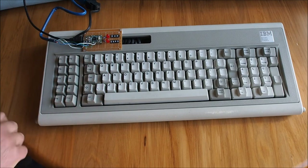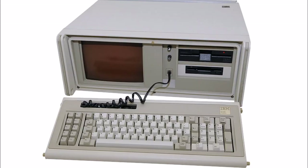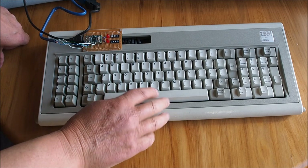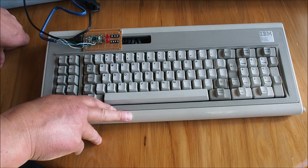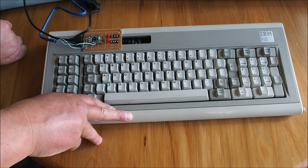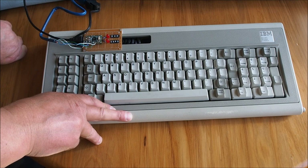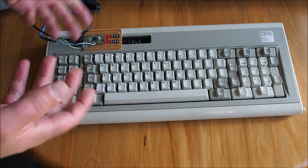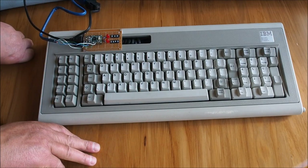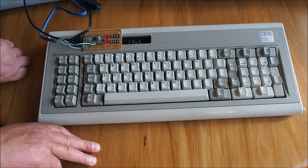Today I'm going to repair my Model F keyboard from my IBM 5155. I use this keyboard as a daily driver and it got water damaged at work when we had a flood, where one of the drains in the roof overflowed and a lot of water came inside, causing the ceiling tiles to turn to mush and fall down onto the keyboard. I thought I would pull it apart and give it a good clean out.